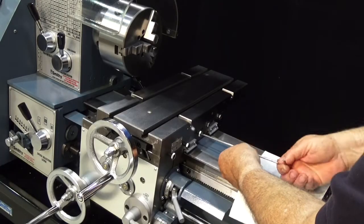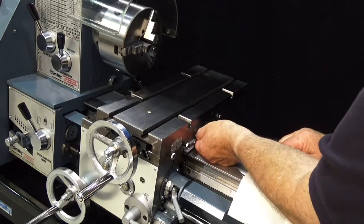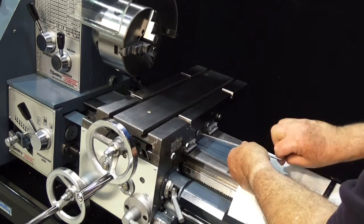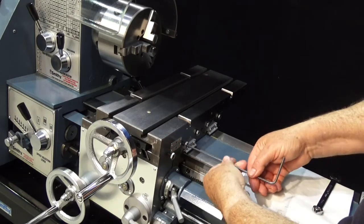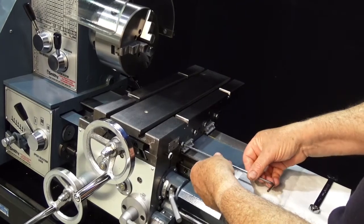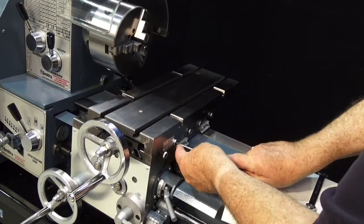What we're doing now is running these set screws back in until they're tight. Make sure that nut's backed off. Run it in until it's tight and then back it up about a quarter turn. We'll do our fine adjustments after we get all of them down and into place. The reason we're tightening them down tight first is to squeeze out any excess oil, because this is going to be a very precise fit.